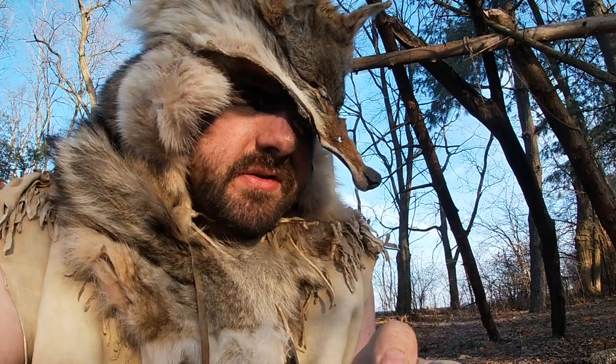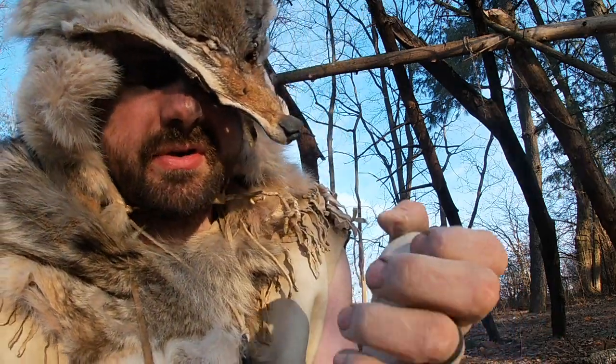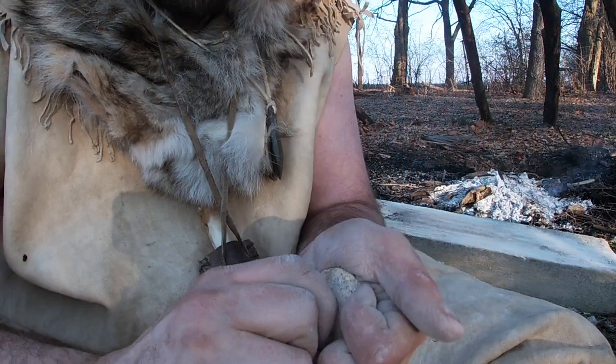I got that initial hole through there, now I'm just reaming it out.